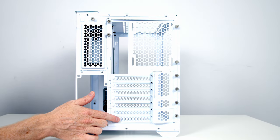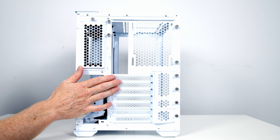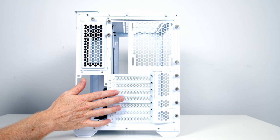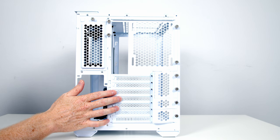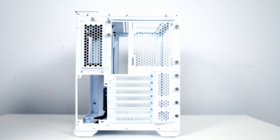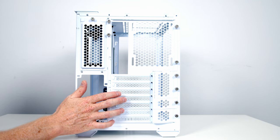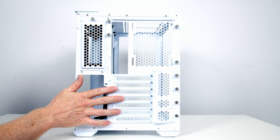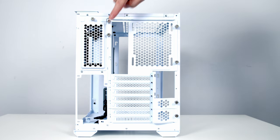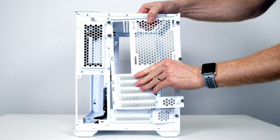At the rear of the case we have seven horizontal PCIe expansion slots. In seven-slot mode we can install a full-sized ATX motherboard, or an E-ITX, micro-ITX, or mini-ITX motherboard. Like the original O11 Mini, you can reconfigure the case for micro-ITX or mini-ITX to bring the motherboard down for more radiator room at the top. The O11 Air Mini only has two modes: seven-slot and five-slot. To convert, remove the graphics card cover, loosen the five thumb screws on the rear panel, slide it backwards and lift away.